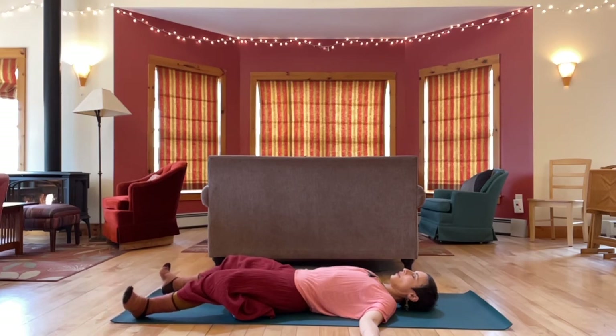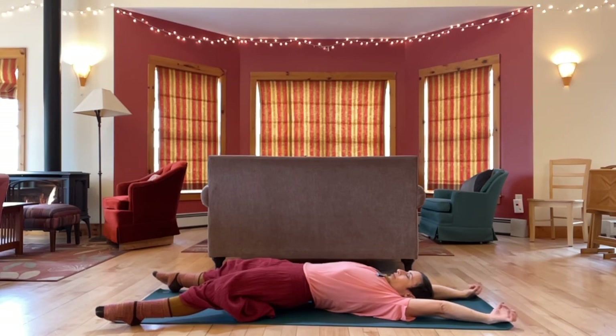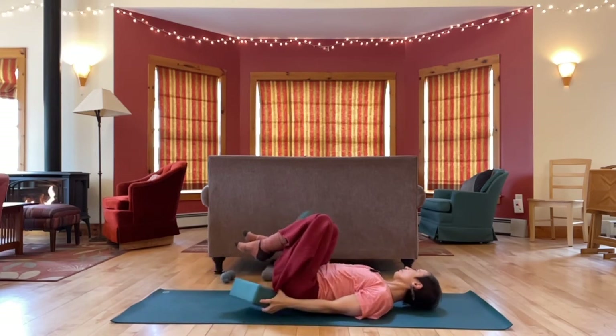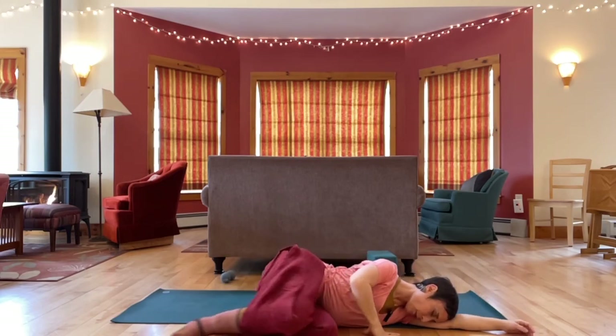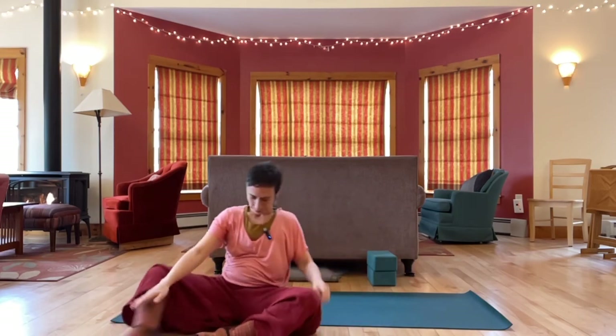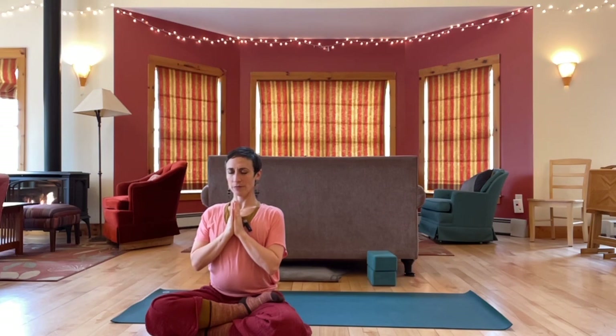Slowly begin to wiggle your fingers and toes, move your wrists and ankles, and a bit of breath. Eventually stretch out long through your arms and legs. Bring your knees in and roll to one side. Use your hands to help you up to sitting. Bring hands together at the heart. Just taking a moment for gratitude for your practice, for prioritizing taking care of yourself. Namaste.